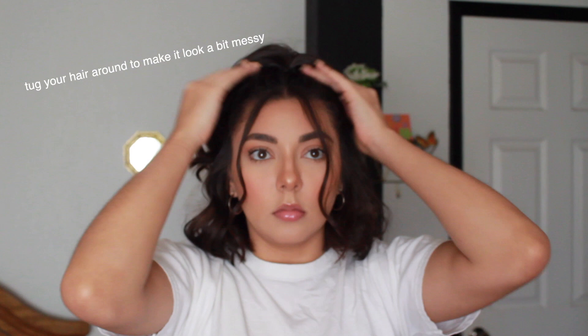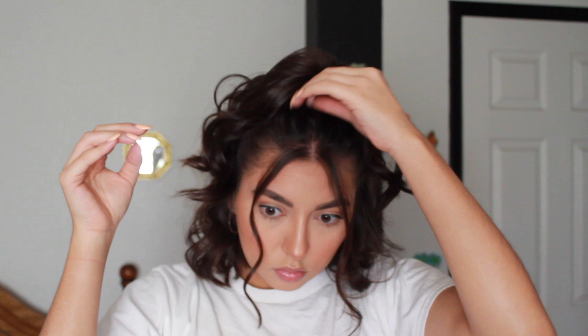I'm trying to bring it up as high as I can and then I'm just going to secure it with the hair band. And if you don't want these strands in the front you could always just attach it with the rest of your hair, but I'm just gonna hide it right now.